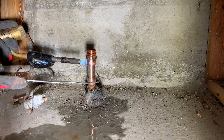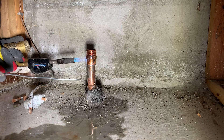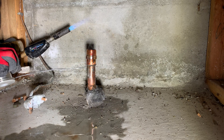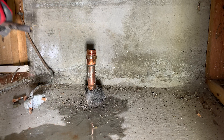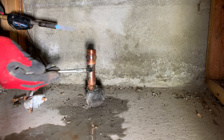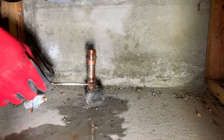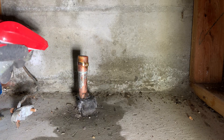People often wonder why cities have high water pressure, which is unsuitable for their plumbing system. The answer is simple. Imagine living at the highest hill in the city — it takes a lot of pressure to push that water up the hill. If the city distribution system had low water pressure, houses on lower elevations would have higher pressure than houses up the hill. So to keep water pressure even throughout the entire distribution system, cities must maintain high water pressure.